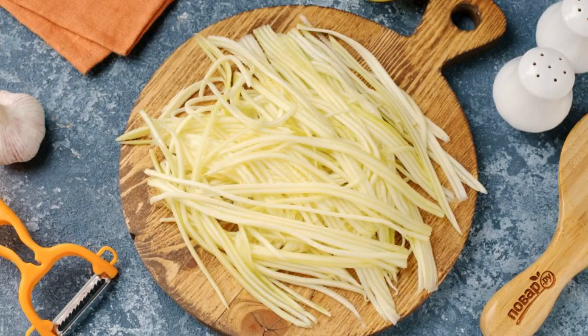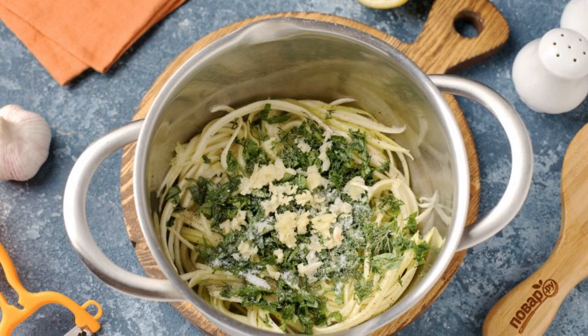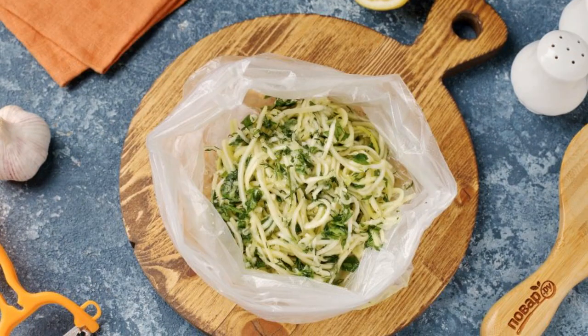Cut the zucchini into strips using a special device or simply cut it with a knife into thin small straws. Combine the zucchini with lemon juice, salt, sugar, chopped herbs, and crushed garlic. Mix well.